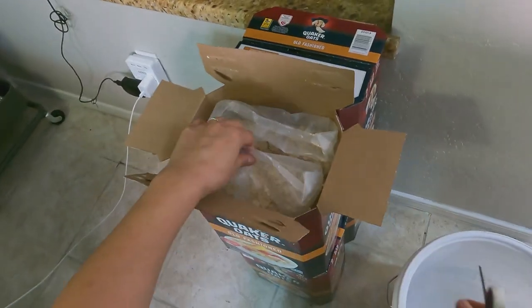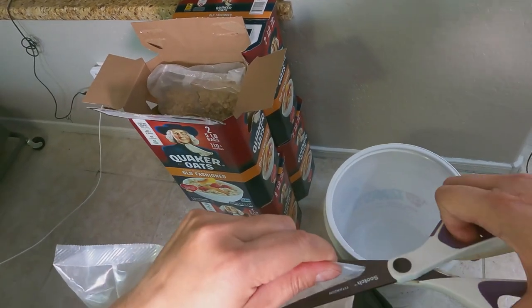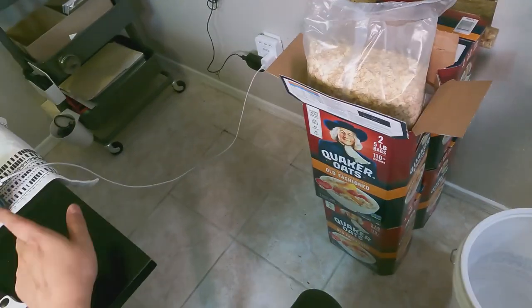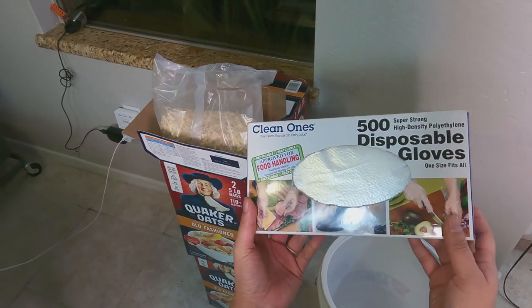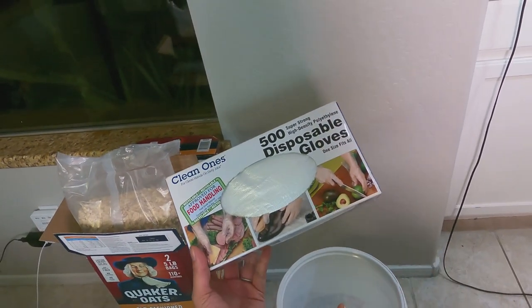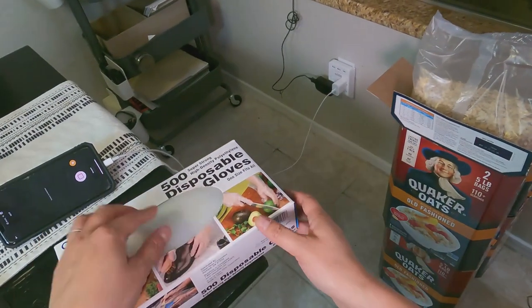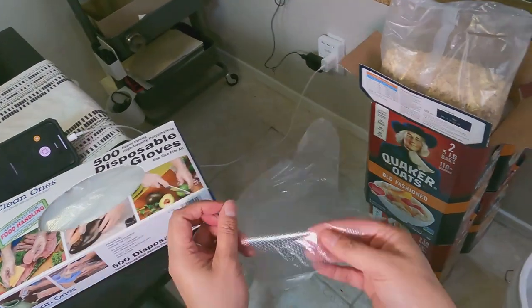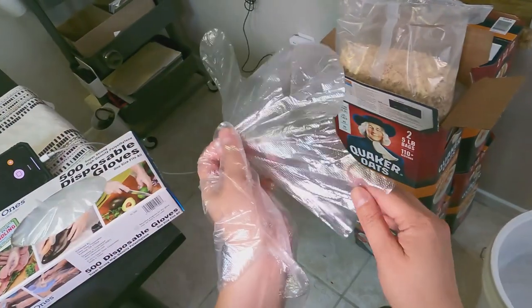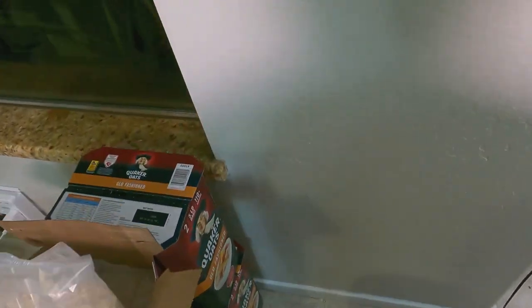I guess you can wear gloves when doing this — let me do that. I actually have these disposable gloves for food handling that I got at Costco a while back. I used to throw parties and do church potlucks so I've always had these. Of course not doing too much partying this year, but I still have them. I've also put some of these in my sanitizing-to-go kit — I have a video on that somewhere.